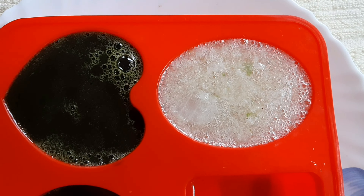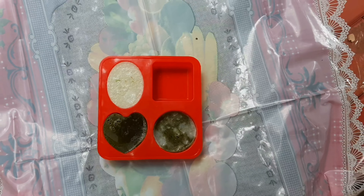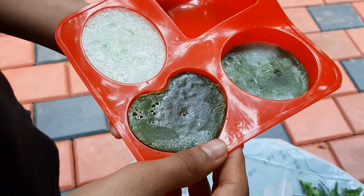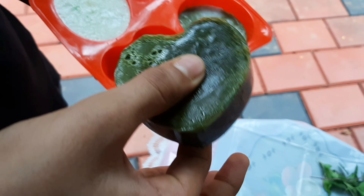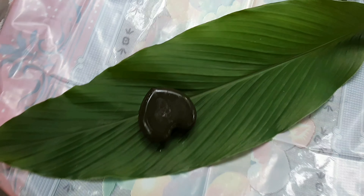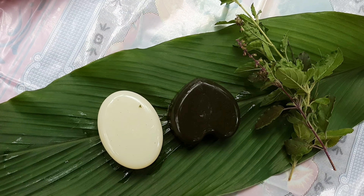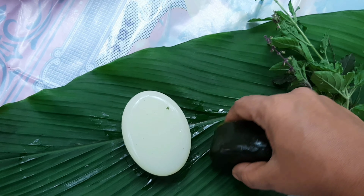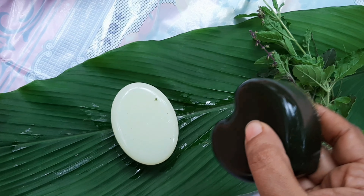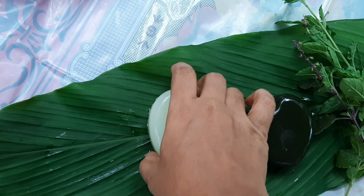After pouring it into the mold, we let it set. This soap is great for daily use on the face and skin. It gives a great texture and glowing effect, and can be improved with vitamins, antioxidants, aloe vera, and vitamin E capsules for healthy skin.